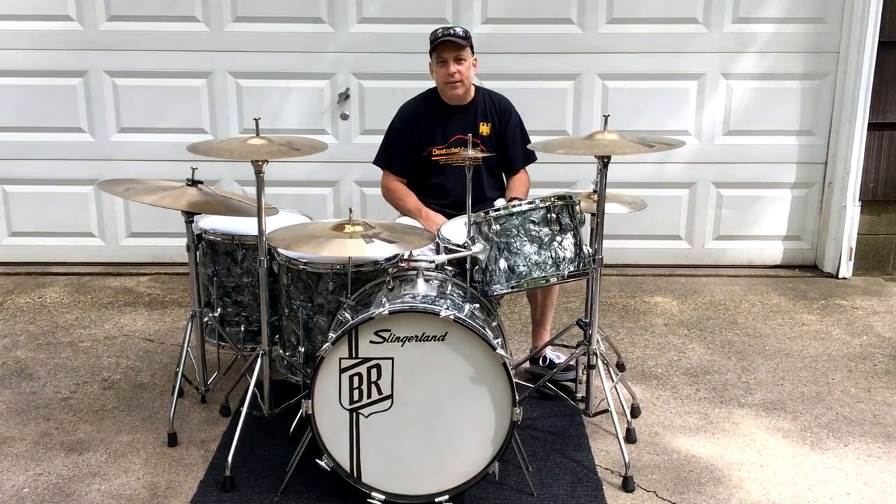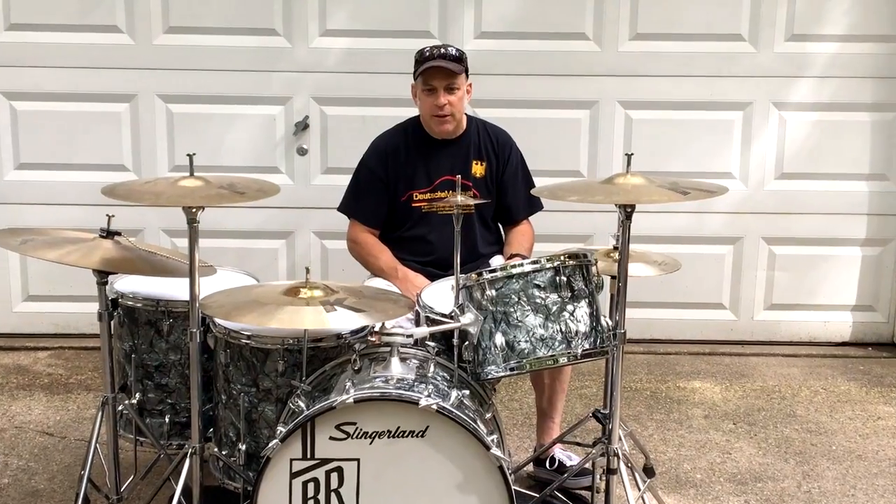I acquired it from a gentleman that used to work for Drums Limited, who at the time did some roadie work for Buddy. When Buddy got done using the kit, he just gave it to him. Buddy was known to do that, which ticked off the drum companies he was with because he'd invariably give his drums away, and then the next gig they'd have to send him another kit.